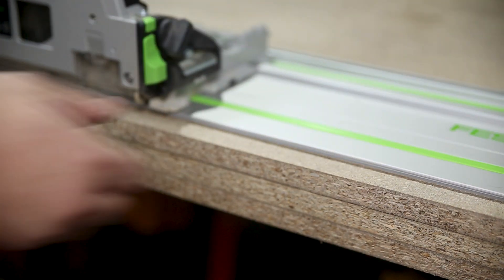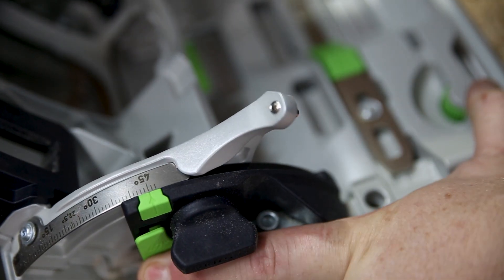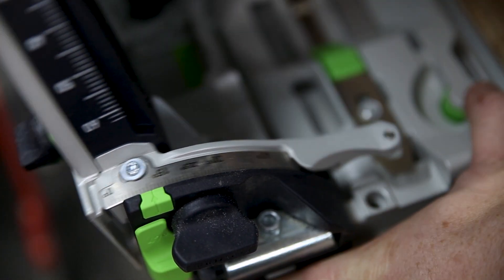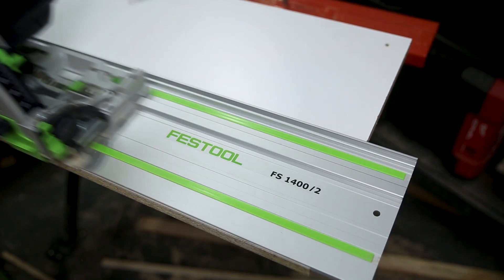You can accurately and quickly set the plunge height for your saw and get cutting. When beveling the saw, it goes across to a quick stop at 45 degrees. There's a little green tab to get all the way across to 47 degrees, and it goes the other way to minus one degree as well with a little green tab.